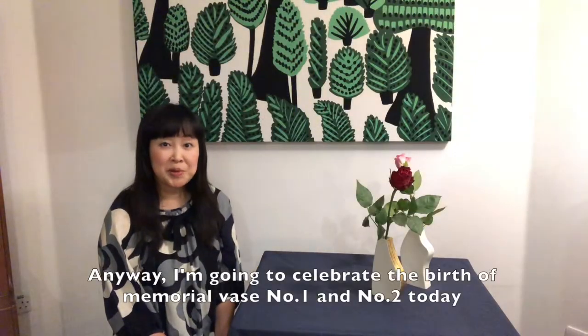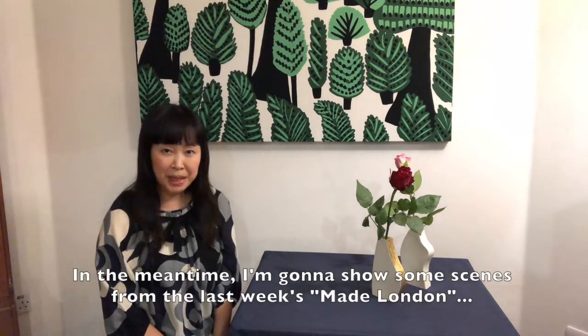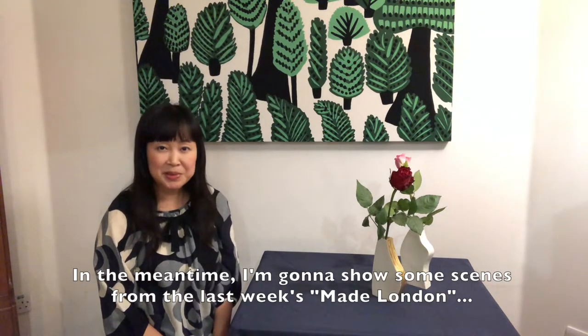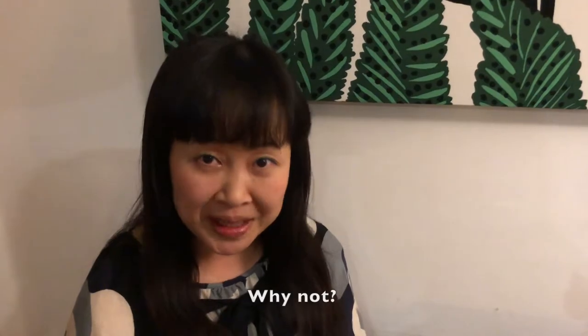Anyway, I'm going to celebrate the birth of memorial vase number one and number two today. In the meantime, I'm going to show some scenes from last week's Made of London. Are we? Why not?